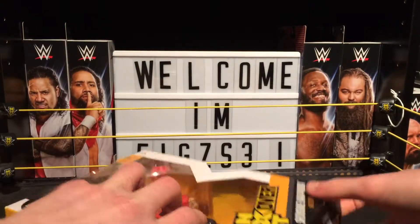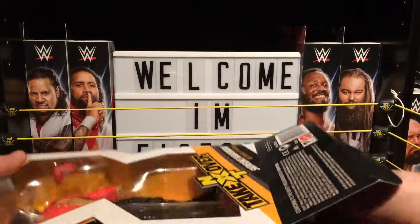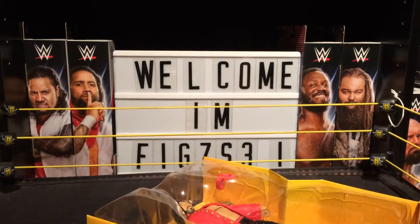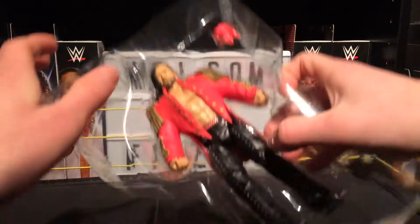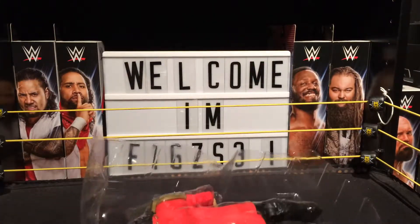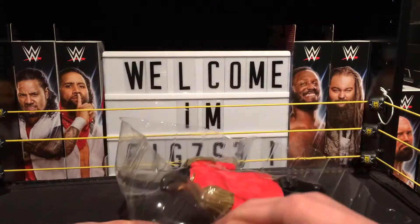Okay, that's done — let's get this bad boy out. The box is also pretty cool, there's Nakamura right there. Let's get Shinsuke out — King of Strong Style. There's also text about winning the belt, WWE World Title.